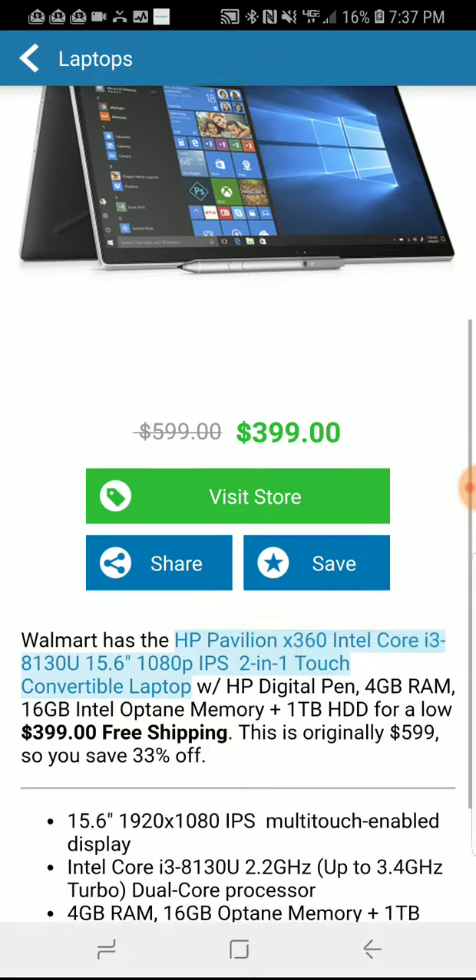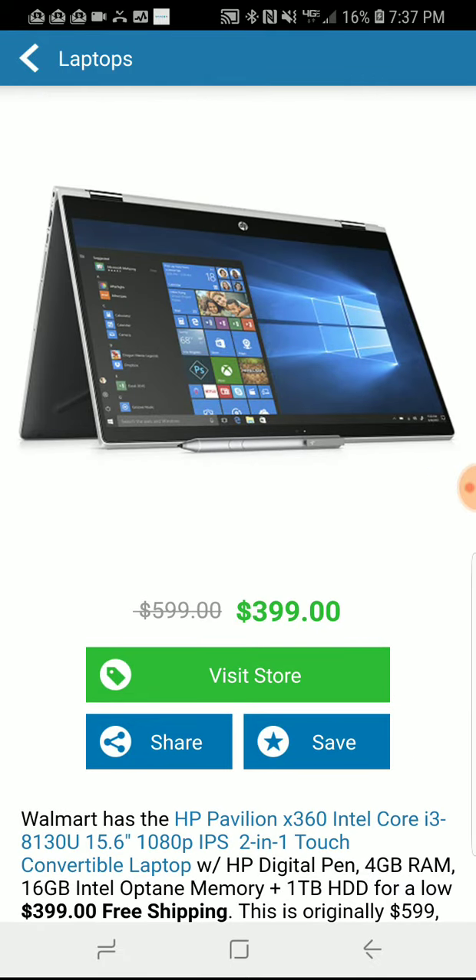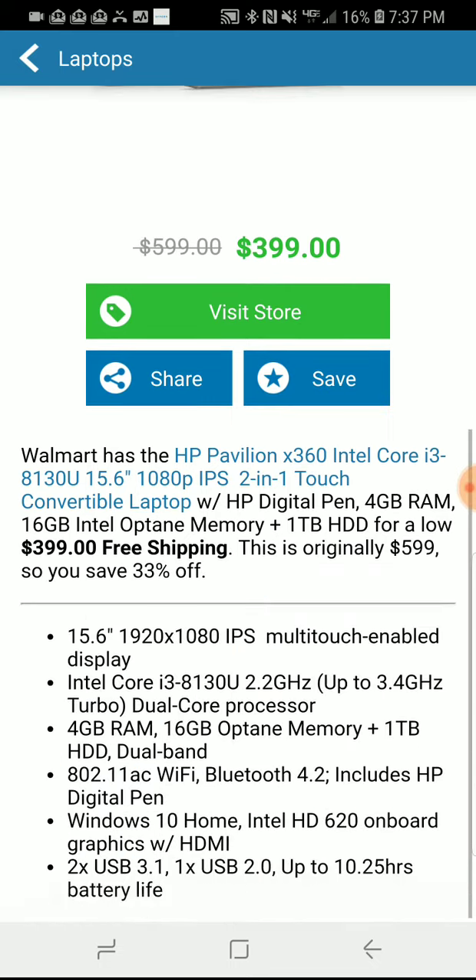The other specs on this are great too. As you can see from the picture, it's a two-in-one so it goes into tent mode and full tablet mode. It comes with an HP digitizing pen. It also has a 1920x1080 display — obviously a touchscreen display.